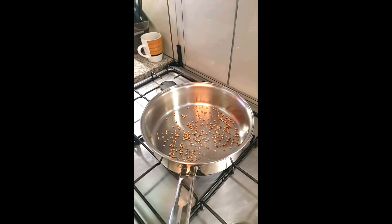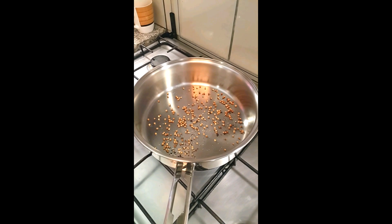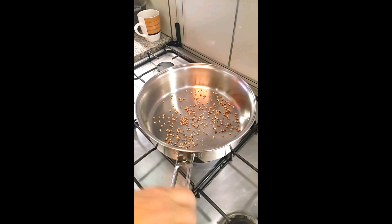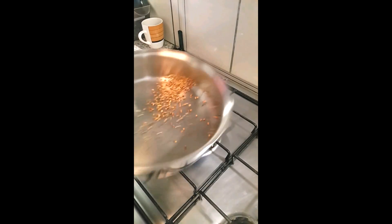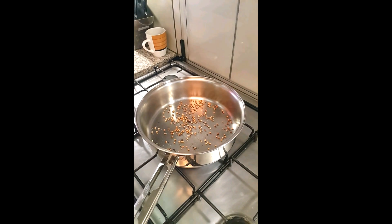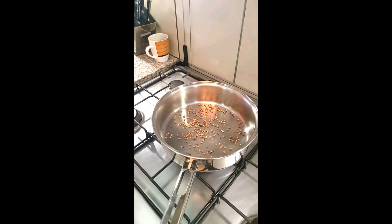Coriander seeds are not worth a darn unless they're toasted — don't even bother using them in anything unless they get toasted. It won't take long; I've got it on high heat. It's starting to get aromatic. In the meantime, take a drink of wine — that way you can have fun while you're doing this.